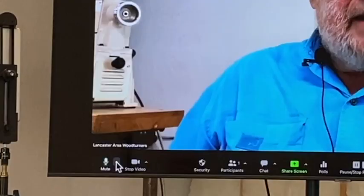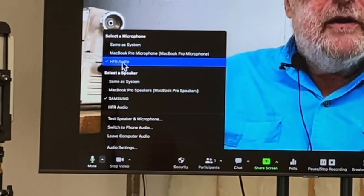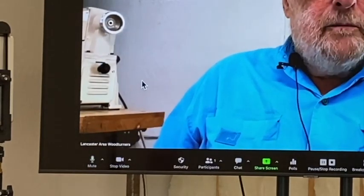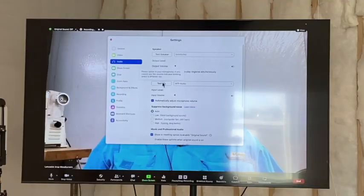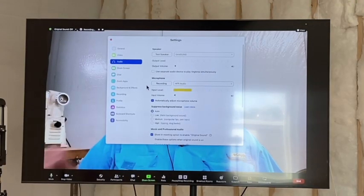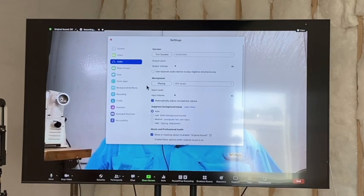Now we'll do a mic test — I already know the sound card works with the computer. There is a loud background hum from both the air conditioning and the cabinet shop working downstairs. In Zoom it shows as HFR Audio. Going to Audio Settings, test the mic — now I'm talking into the mic on my collar, and we'll see how it comes back. That sounded good.